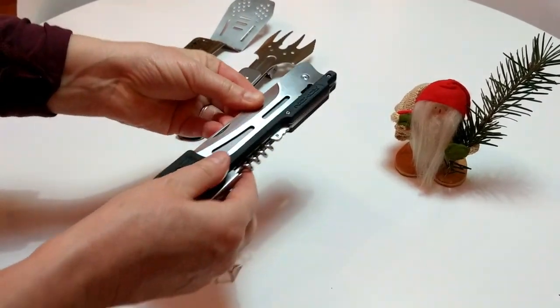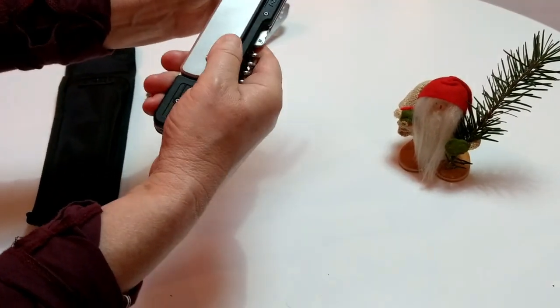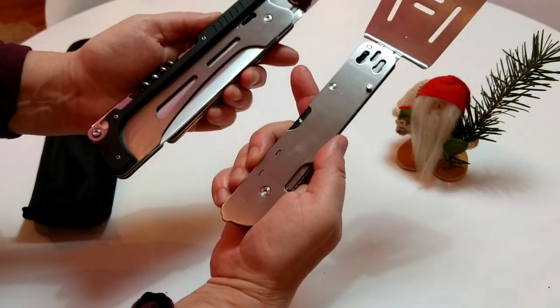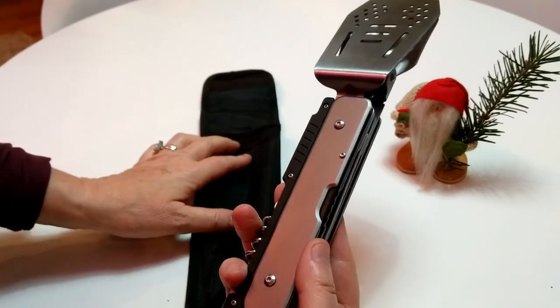As you can see here, everything goes back together — super compact, easy, clicks together. There you have it. Get one for yourself, get one for your family. Links in the description below.